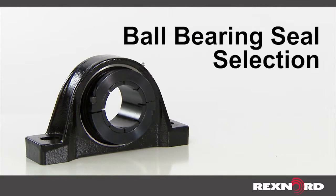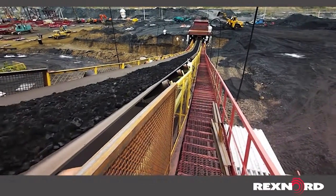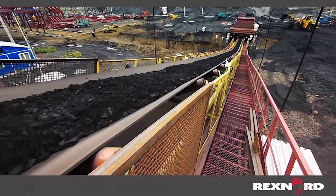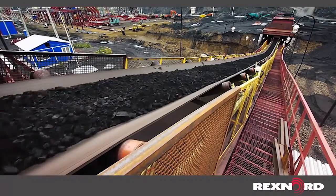This video will show you how to properly select seals for link belt ball bearing units. Selecting the correct bearing seal can help increase reliability and bearing life. Seals are designed to keep contaminants from entering the bearing and damaging rolling elements, and also prevent grease from exiting the bearing during operation.